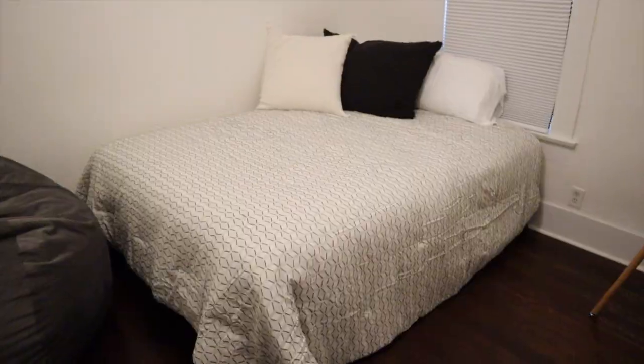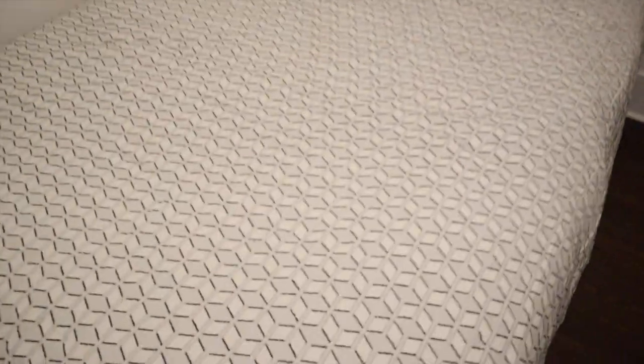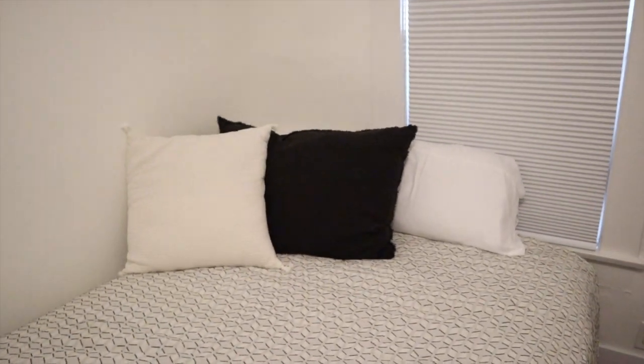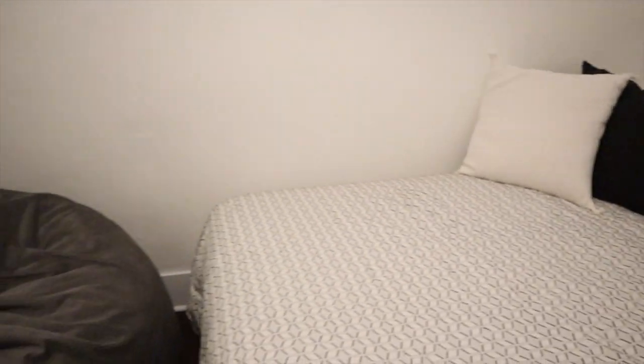We just set up the guest bed. We had an old mattress, so I just bought these pillows and bedspread from Target. It has gray, black, and white in it, so I got one big black pillow and a white one. I think I'm going to get another black pillow so it looks cozy in the corner. Yeah, it's starting to look good in the guest room.